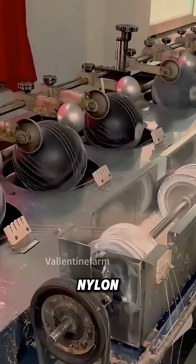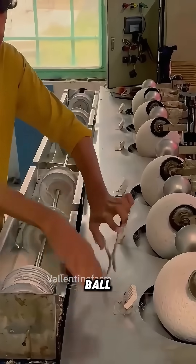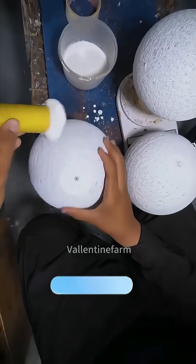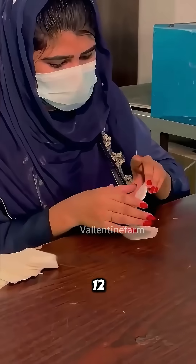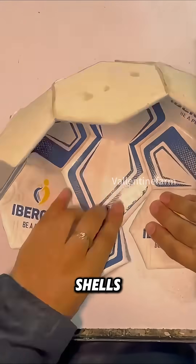To make it stronger, layers of high-tensile nylon threads are tightly wound all around it, giving the ball both structure and shock resistance. Then 20 hexagons and 12 pentagons are coated with hot melt glue and pieced together into two perfect half shells.